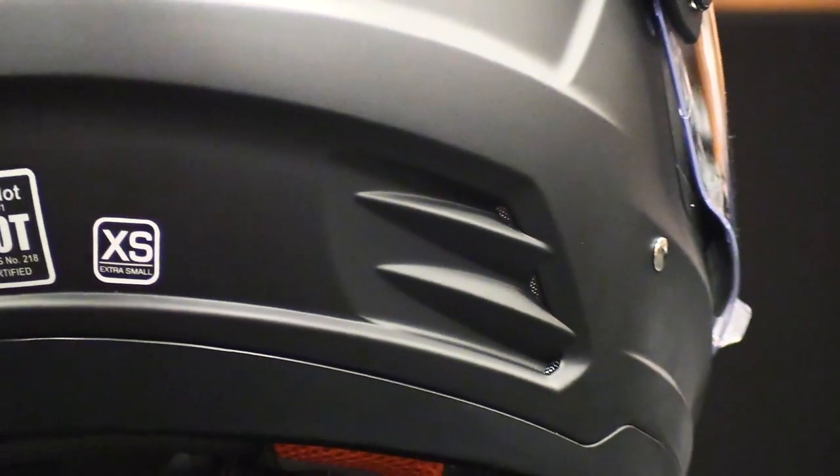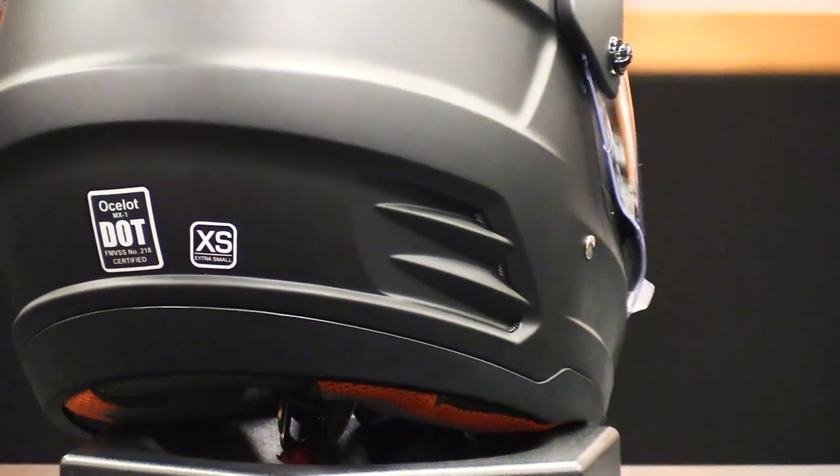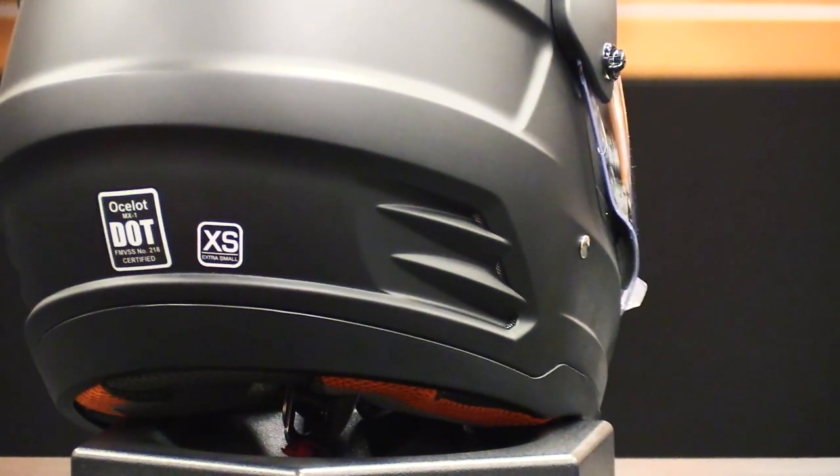Nestled into the rear of the helmet are exhaust ports that enable air to push out the back of the helmet. The combination of the front vent and rear exhaust ports help keep air flowing and delivers continuous cooling.